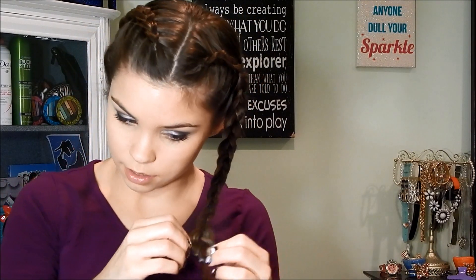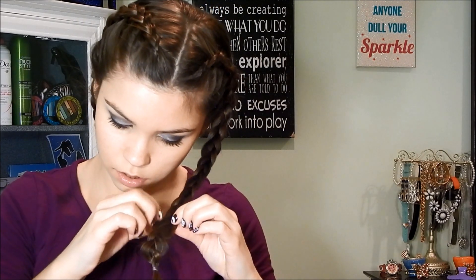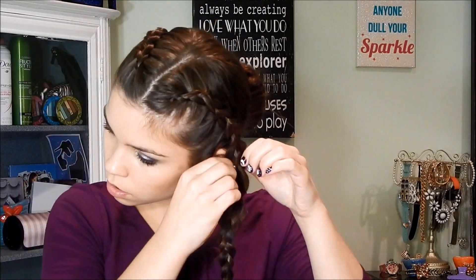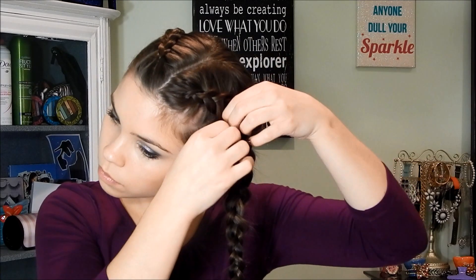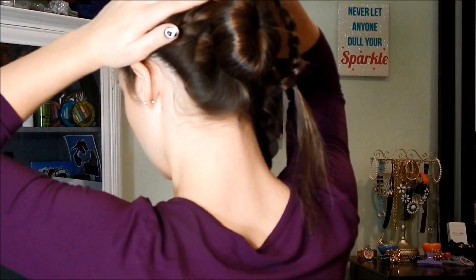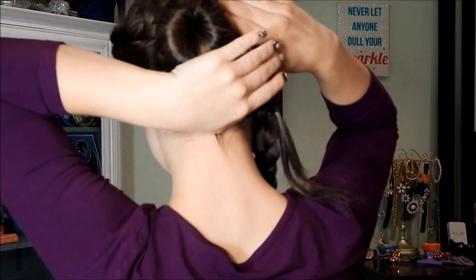Now I'm going back to this side of the braid and I'm going to pull the pieces so that they become more loose. After you've pulled on your braids, take one side and wrap it on top, then just bobby pin it in place as you go.